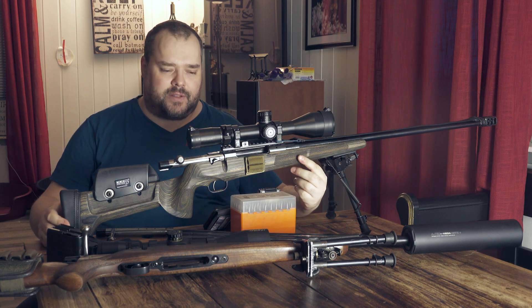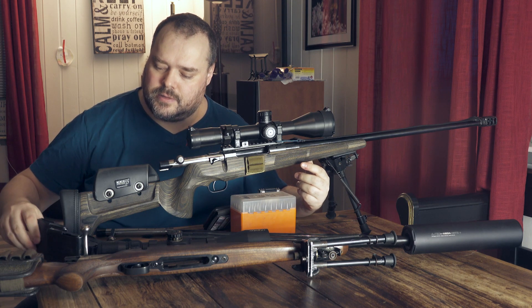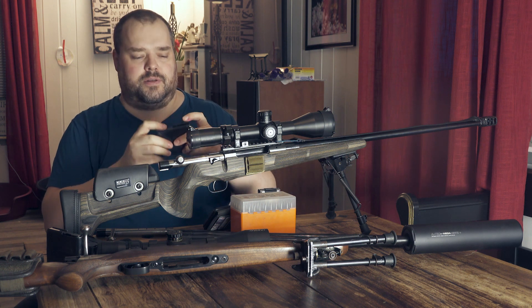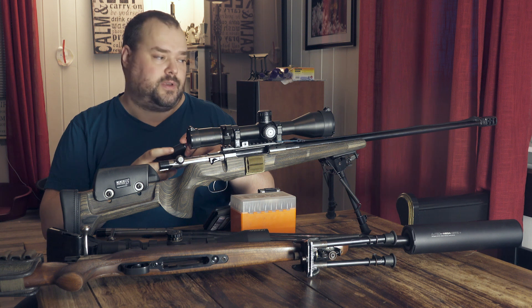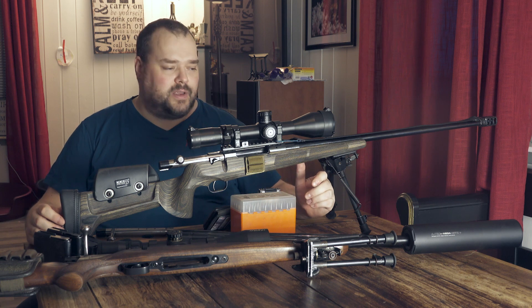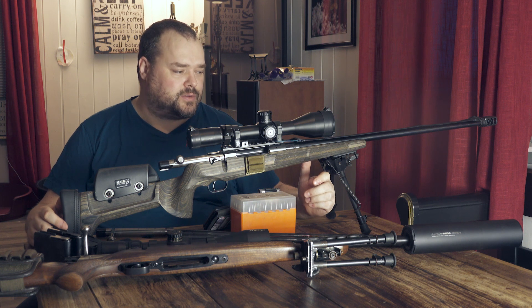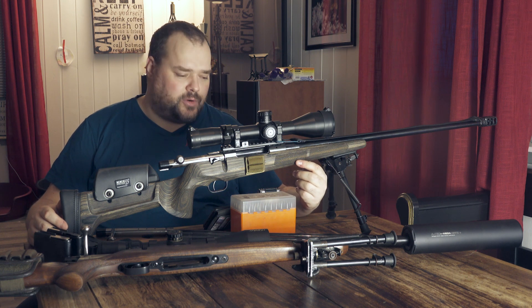The standard magazine for the Schulten-Warschen is a six-round magazine like this. It takes six standard cartridges like the 6.55, which I'm using. I think it's a similar cartridge to the 6.5 Creedmoor — it has a little bit more case capacity, so maybe you can squeeze a little bit more out of it, but it's in the same range.